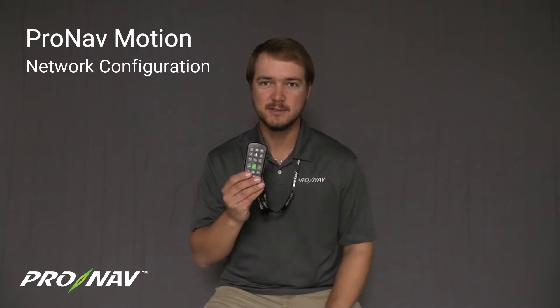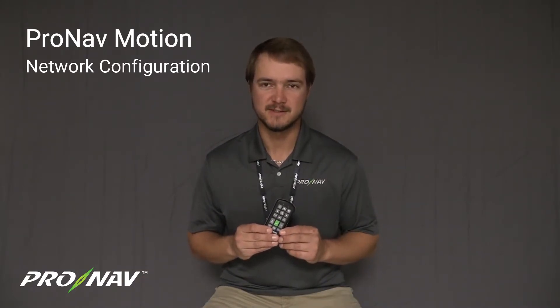Hi everyone, it's Travis here with ProNav Marine and today we're going to give you a quick overview on setting up the ProNav Motion Controller remote with your ProNav GPS Angler system.